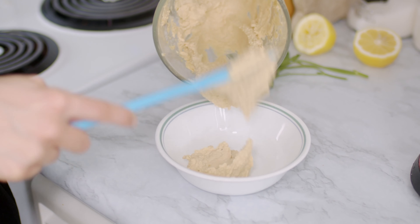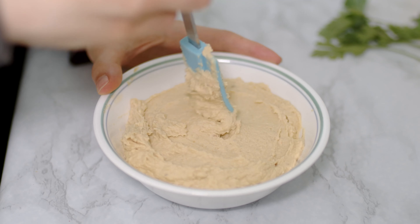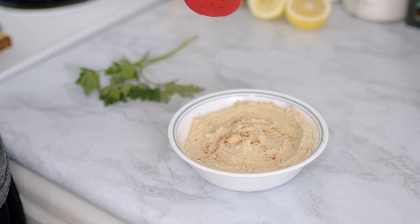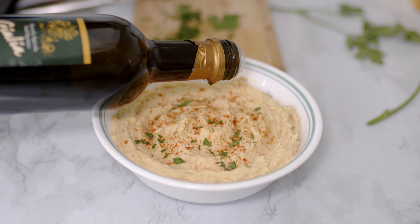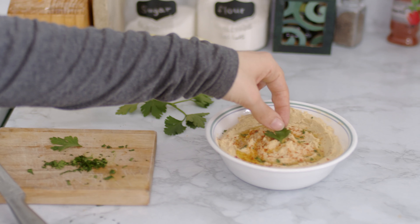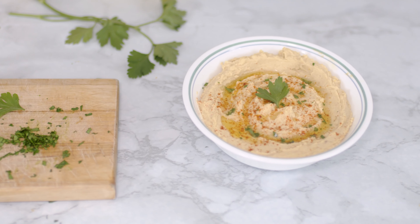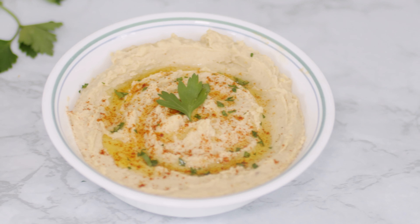I personally find this consistency the best for my taste. Once it's served into a bowl I flatten it out, and to decorate I sprinkle a bit more paprika, some fresh pre-washed parsley that I cut in very small pieces, and a drizzle of olive oil. Oh and don't forget one last decorational parsley leaf! You can store the hummus up to five days in the fridge in a closed container, or you can also freeze it.